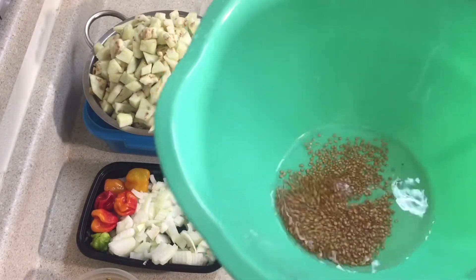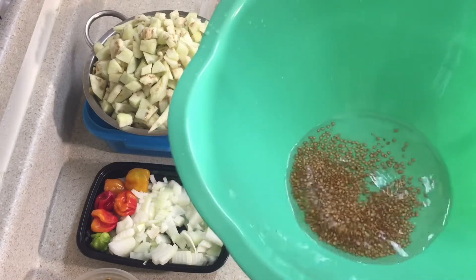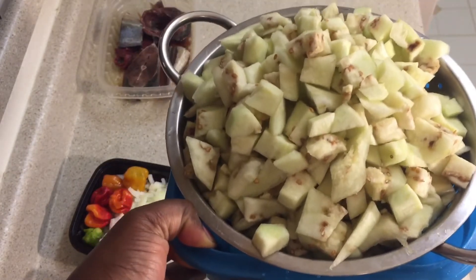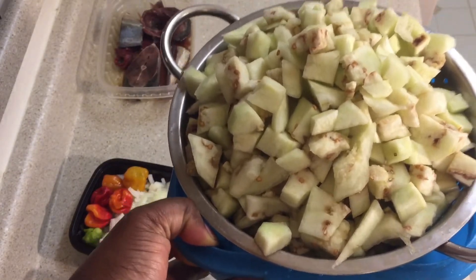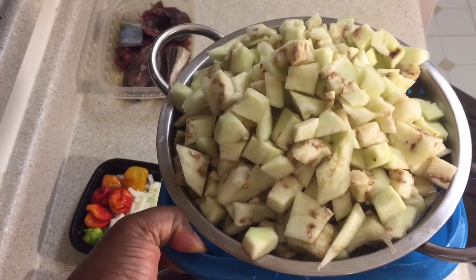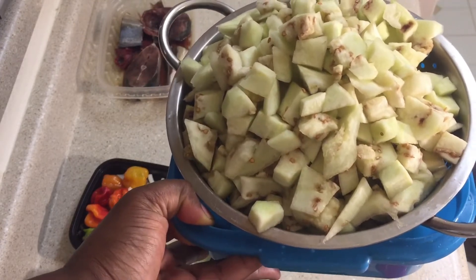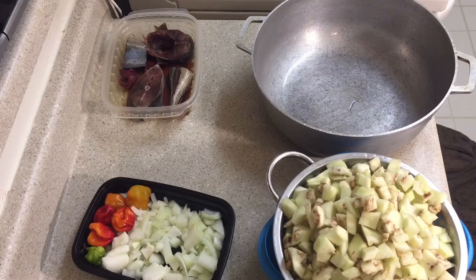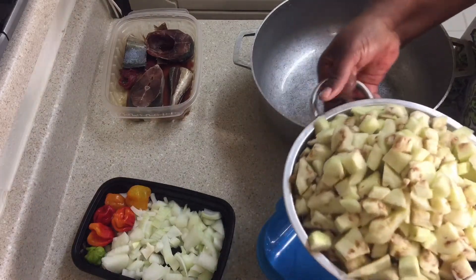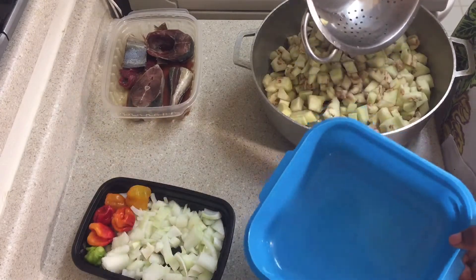You see the amount of seeds we got out of the eggplant — that's why we wash it. We leave it in the strainer for a few minutes so the water can drain out, because we don't want too much water in the pot. So guys, we're done with the meat — we're going to take the eggplant and put it in the pot. You see the water that came out.